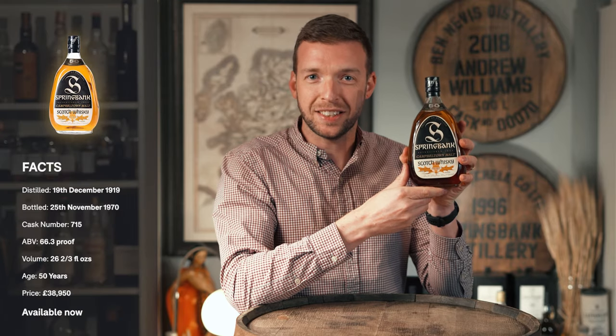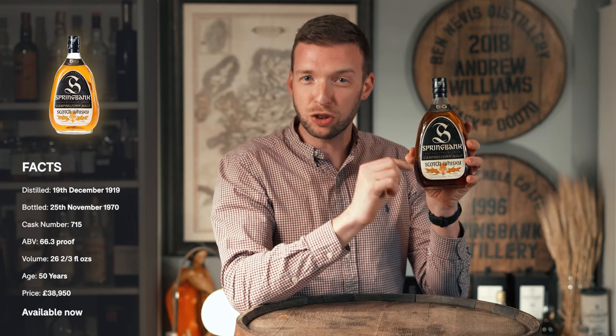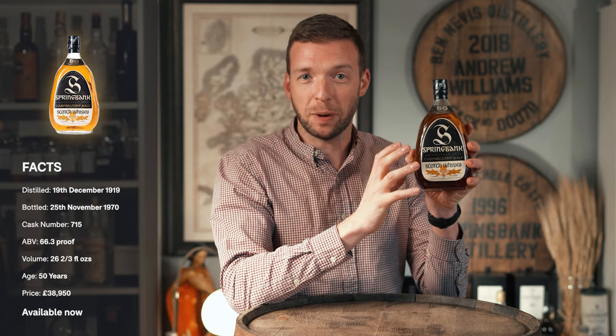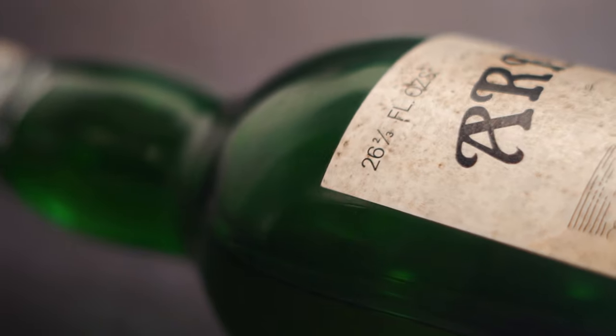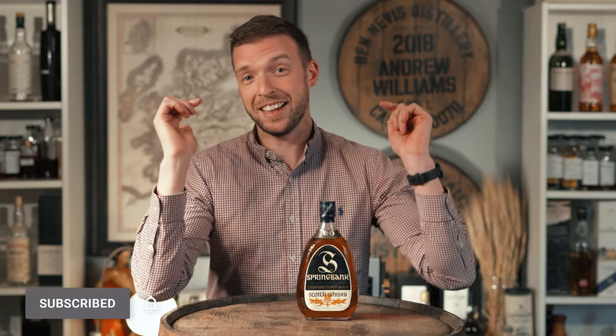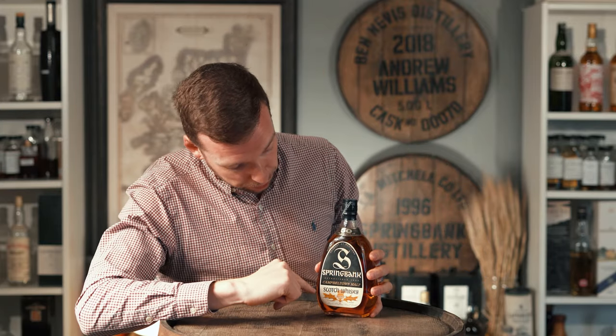This is a bottle of 1919 Springbank 50 year old. The whiskey inside it was distilled 102 years ago and in this video we're going to take a look at what makes it so special and its history. Welcome back to the channel — this is a video we've been saying we're going to make for a long time, and today is the day. We've got a truly iconic bottle of whiskey up on the cask: a Springbank 50 year old 1919 vintage.